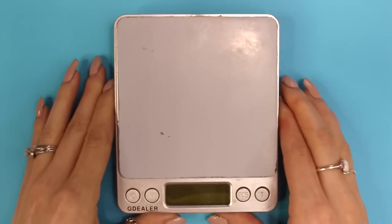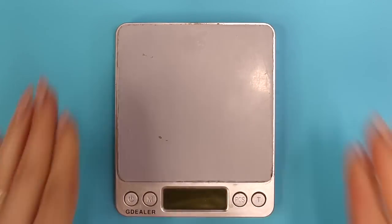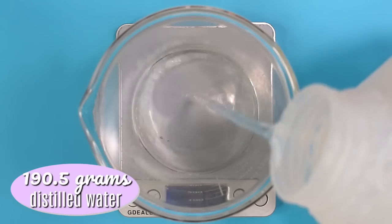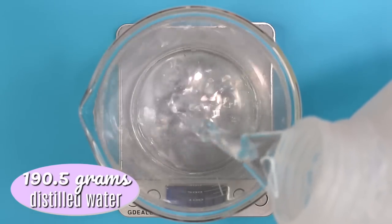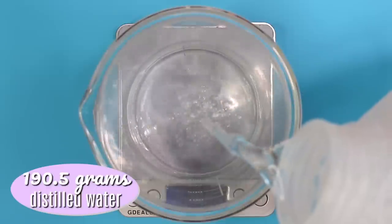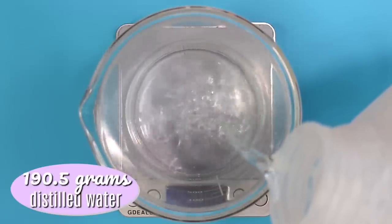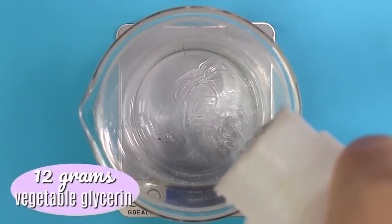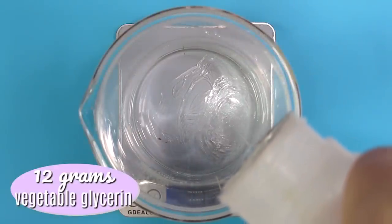First off, you need a digital scale that weighs to 0.01 grams, and I'm using a 400 milliliter glass beaker. I'm using 190.5 grams of distilled water — you can use some kind of hydrosol or aloe vera liquid here if you'd like, but I'm just using distilled water. Then I'm adding in 12 grams of vegetable glycerin, which will act as a humectant and moisturizing agent to help hydrate your hands.